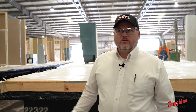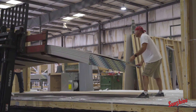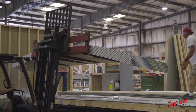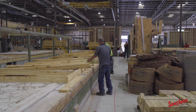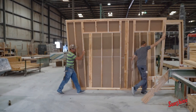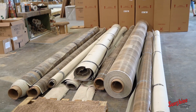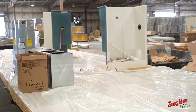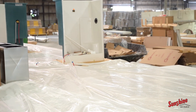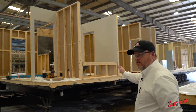Now we're here at Partition Setup. This is where your house will start looking more like a home. We start assembling the interior walls. As you can see up here on the dock, our guys are working building the interior walls. Once they get built, they bring them over and we secure them on the house. We're also doing more work on your bath fixtures, your furnace, water heater and more.